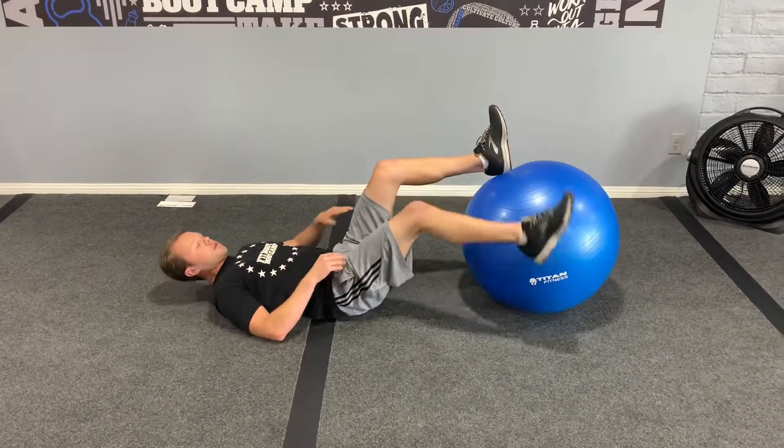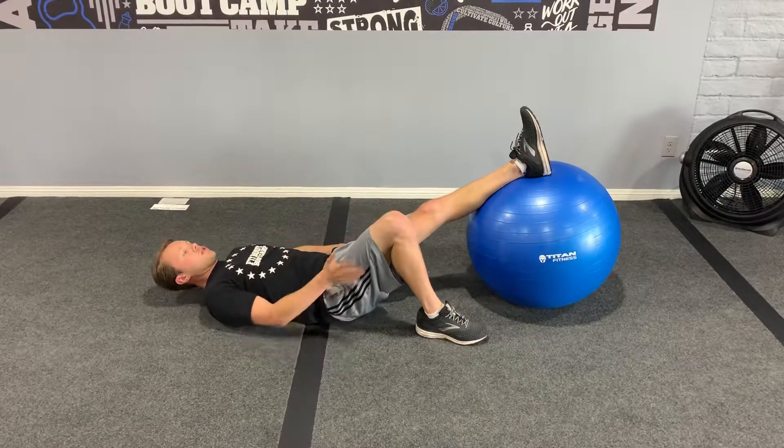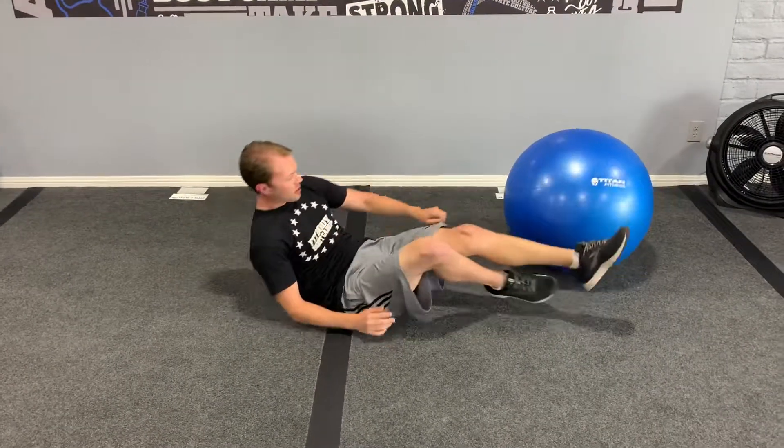Another option if they want to modify: they can bring one foot off, one leg on, and use that leg to help pick up the hips and curl it in just like that. And that's the hamstring curl on the stability ball.